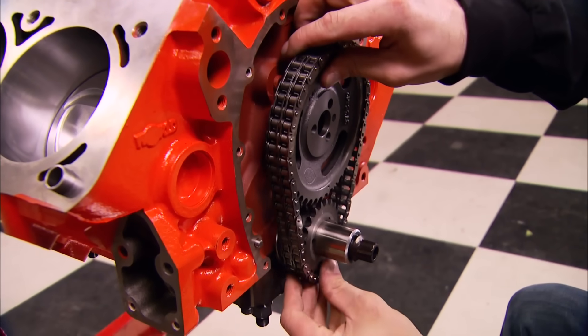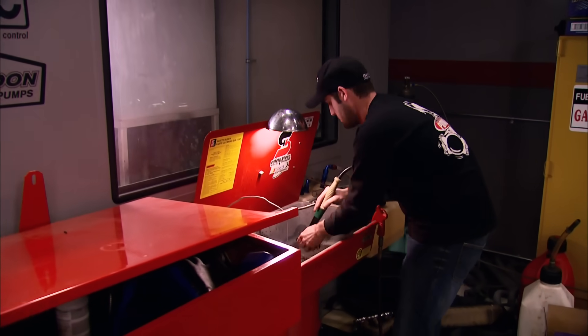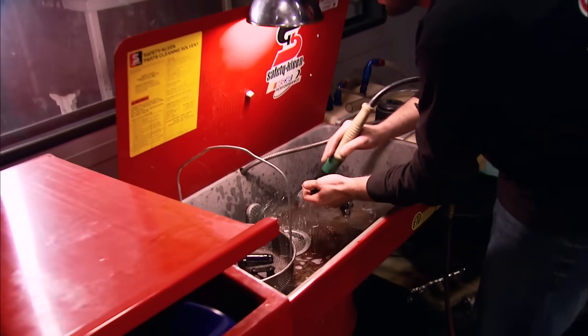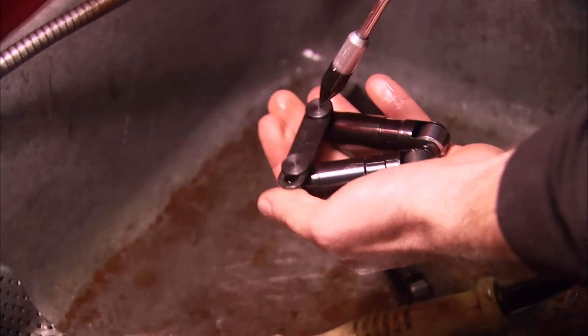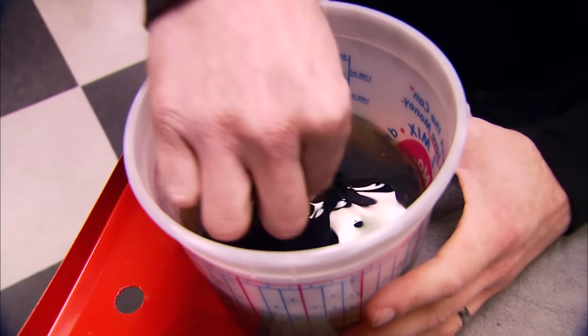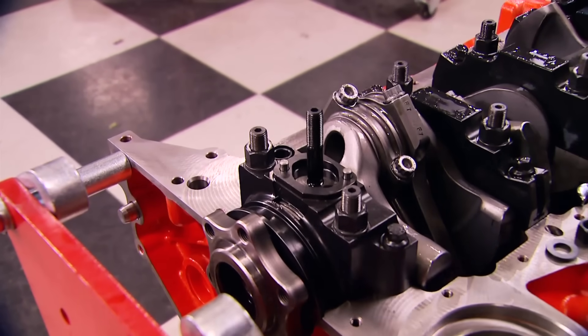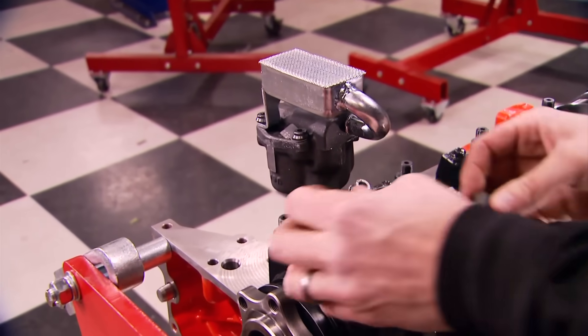The double roller timing chain is made for the stock small block Chevy. Next up are the lifters — I like washing them in a clean parts washer to get rid of any garbage so they're clean when they go in the lifter bores. After blowing them off with air we can soak them in oil and use this time to finish up the bottom end with good old small block Chevy stuff from Moroso, including a pickup and high-volume oil pump.